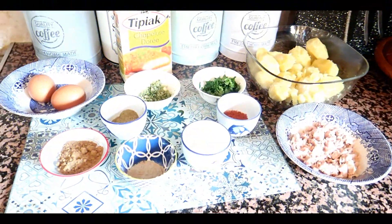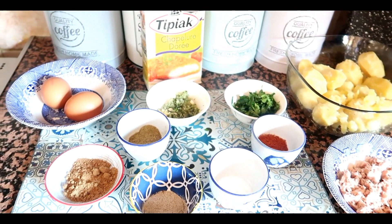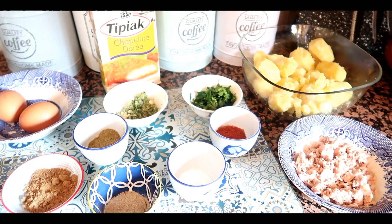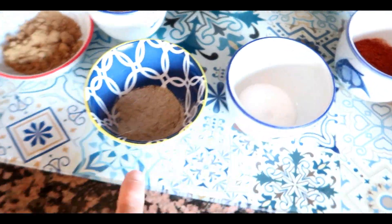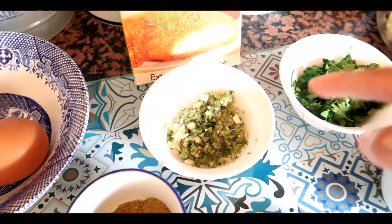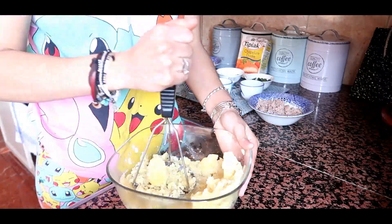Aujourd'hui, je vais vous faire une recette super simple : c'est des Mercuda au thon. Ma sœur cuisine de son côté, ma mère fait son plat, et moi j'avais envie de faire ça. Comme ça, tout le monde ramène un petit peu de sa graine. On va avoir besoin de pommes de terre, du thon, du piment doux, du sel, du poivre, de la coriandre moulue, du cumin, du persil avec de l'ail, de la chapelure, et deux œufs.